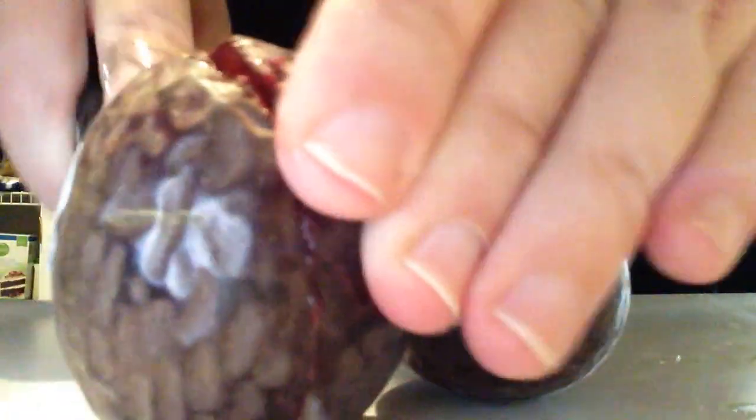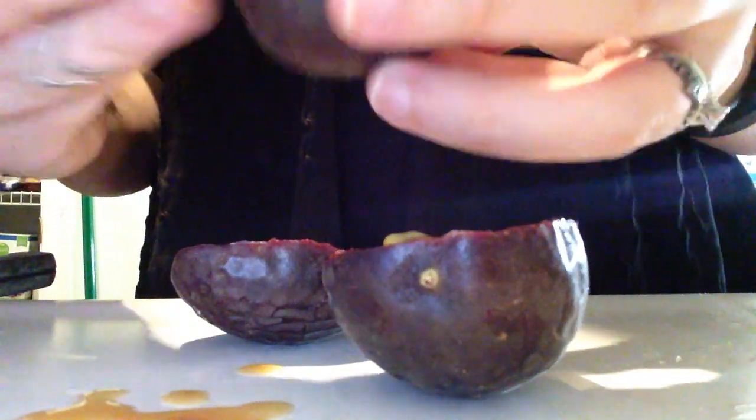You can kind of hear the sound it's making. It's a little bit thicker than an avocado shell, and then the inside is just really goopy.